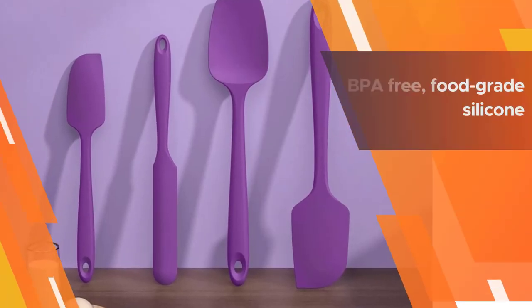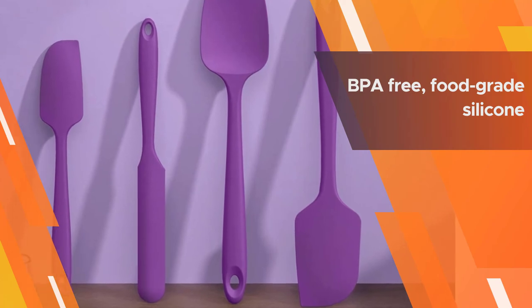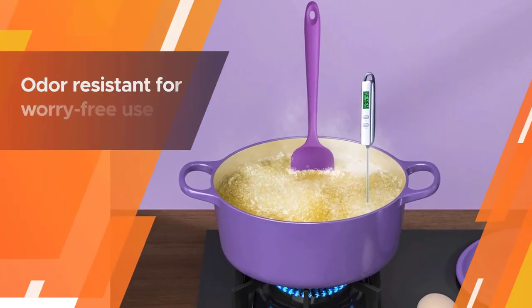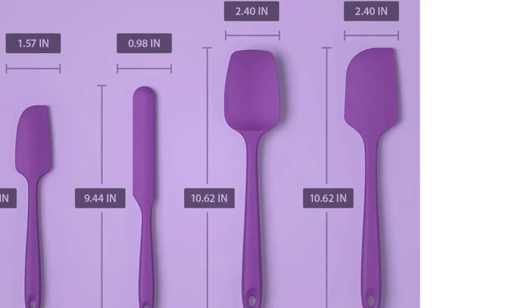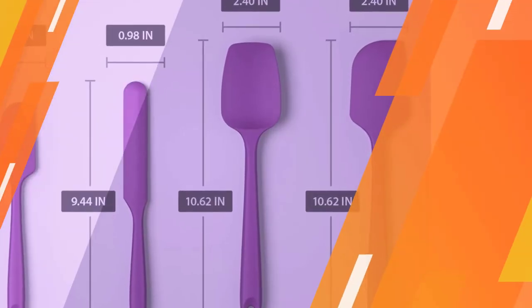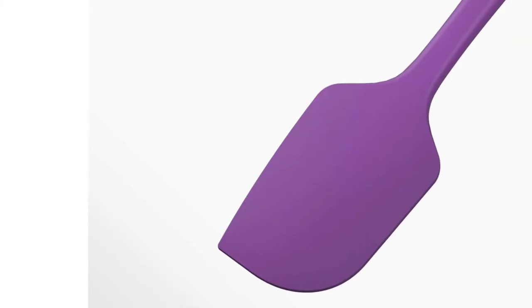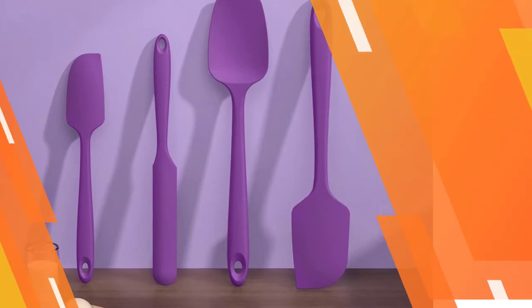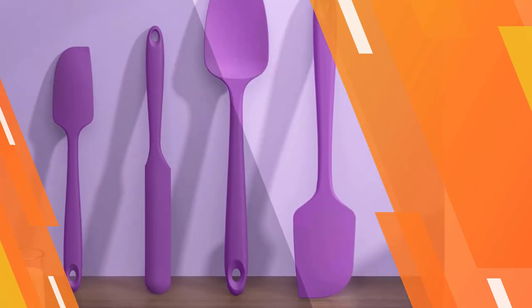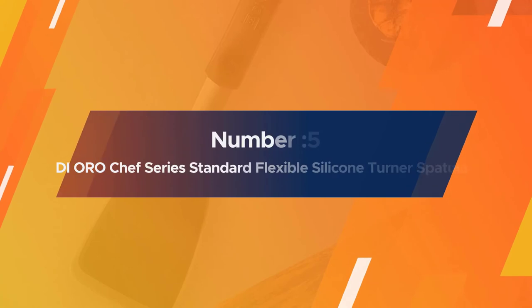These seamless one-piece design spatulas feel like an extension of the arm in the kitchen. The set includes a jar spatula, a spoon spatula with a lifted handle that doubles as a flipper, a large spatula, and a mini spatula. All are fashioned from BPA-free food-grade silicone that is stain, bacteria, and odor resistant for worry-free use.